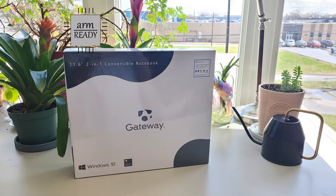Hello everyone, this is ArmReady and you can call me Ratty because I'm ready to check out this unboxing.